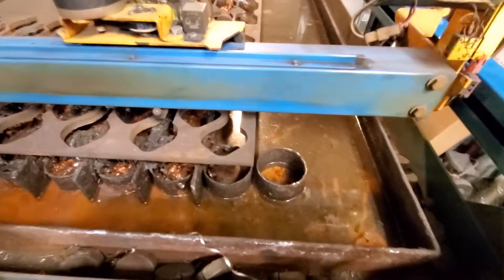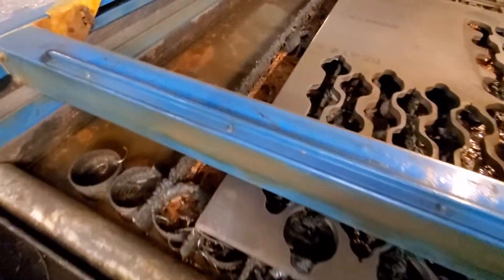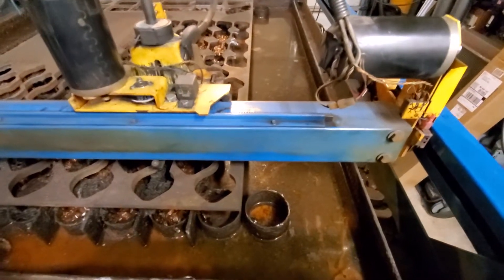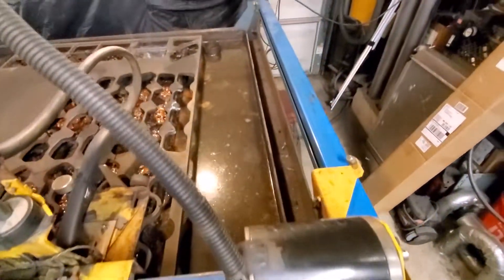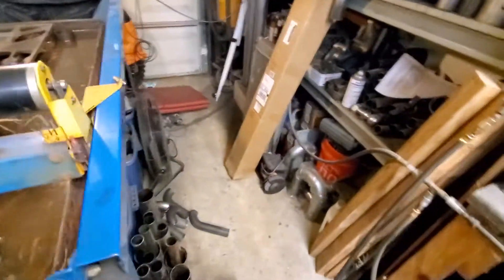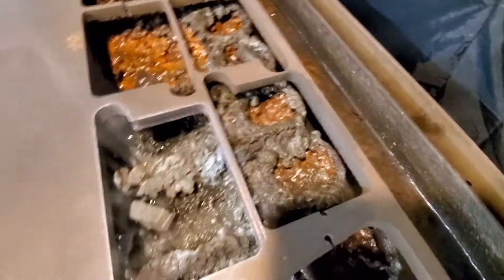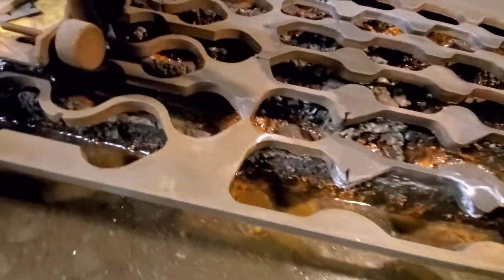Adding a water table to the plasma cutting table was so nice. I used to get this fine black dust everywhere in here, and you definitely don't want to be breathing that. So all this stuff ends up in the water now. I just pick out my metal pieces and set them to the side — I'll use them for some project in the future. There's that other piece I cut out right there.